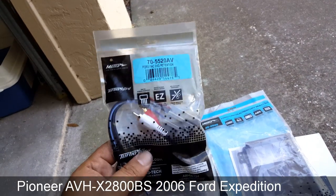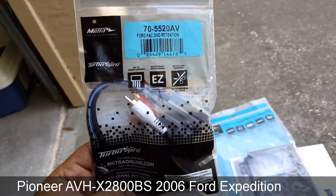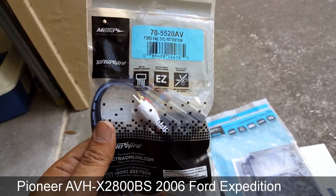If you want to retain the rear DVD, you're also going to need this Metra kit — it's called the 705520. It's a DVD retention kit, and that's what's going to retain your rear DVD.